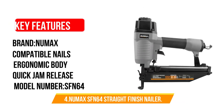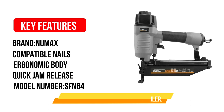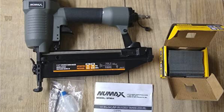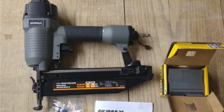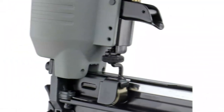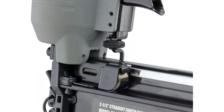Number 4: New Max SFN64 Pneumatic Straight Finish Nailer. Pneumatic nail guns are the traditional tools for firing nails. This New Max Straight Finish Nailer possesses a lot of the benefits of pneumatic tools and more. Without a large battery pack, this tool is much lighter and easier to use at only 4.5 pounds. It also has an ergonomic handle for some added comfort.